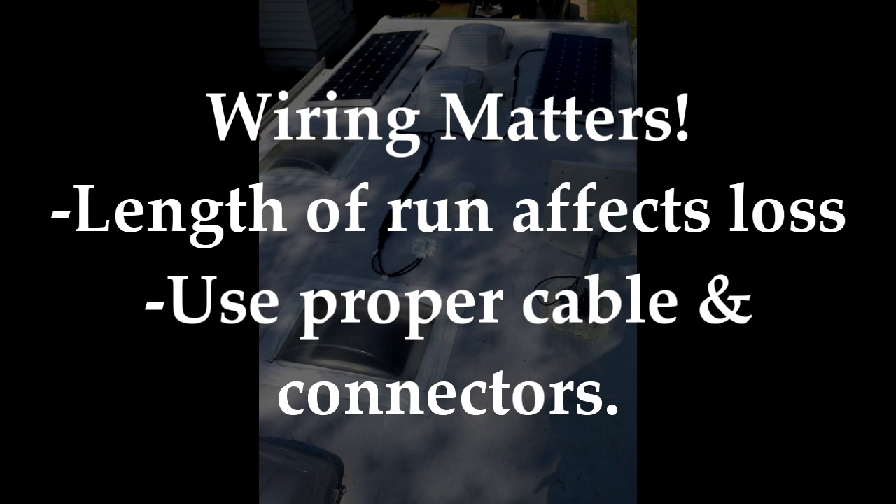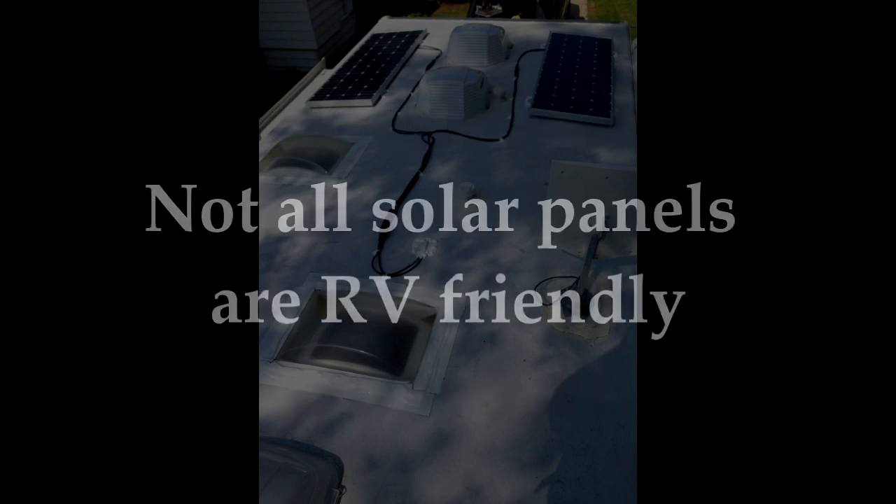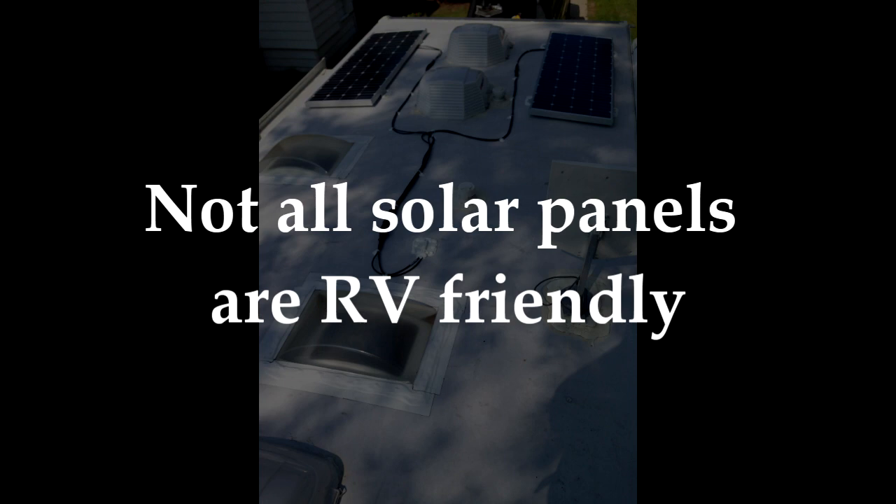Next, wiring matters. Remember that length of wire runs and every connection results in some power loss, so using the right cable and the right connections will reduce this loss. In low voltage applications, a small amount of loss can make the system much less effective. Not all solar panels are usable in a mobile or RV environment, so be sure to verify the panels you are using are appropriate for RV use — they will often have RV use listed as an application, or you can contact the manufacturer to verify.